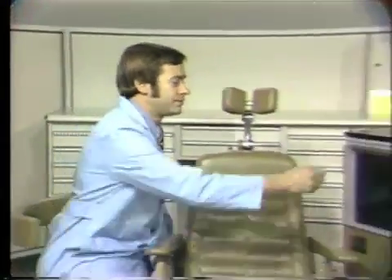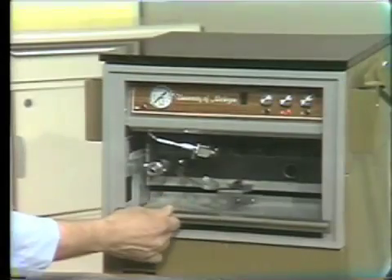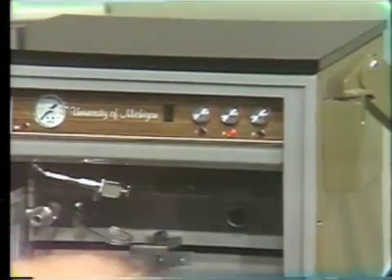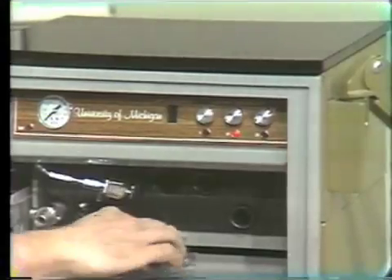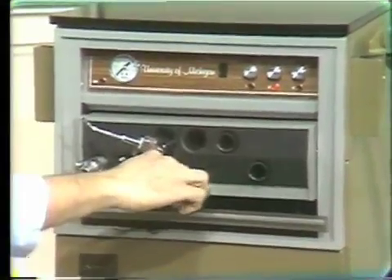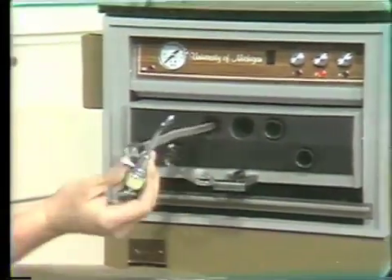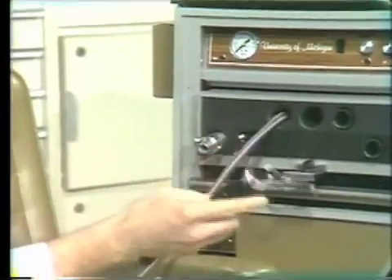The unit is turned on by sliding this door down. Be sure that the door is all the way down and that these red lights here are on prior to use of the unit, because if the door is not all the way down, the unit will not be completely on. The next thing to do is to grab hold here and pull this out. The only things we'll be using today will be the combination air-water syringe, and it is a two-way syringe.